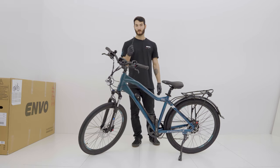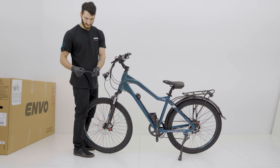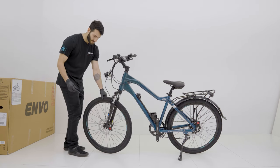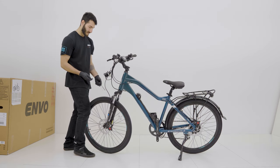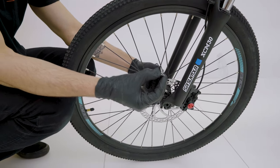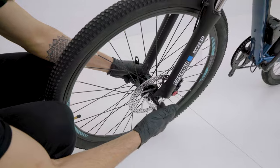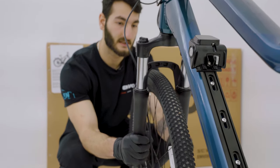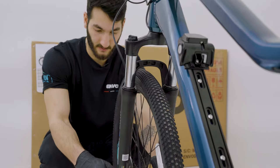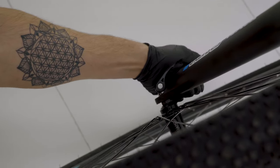Now we're going to install the QR axle on the front wheel. We're just going to unscrew this one part — remember to keep the screw on both sides. We want to get the axle, put it down on the left side, slide that in through the hole spring-first, and then just start tightening up this bolt. We want to have the bike tall and straight so the wheel goes in nice and straight, tightening up this bolt to make sure the clamp is nice and secure.